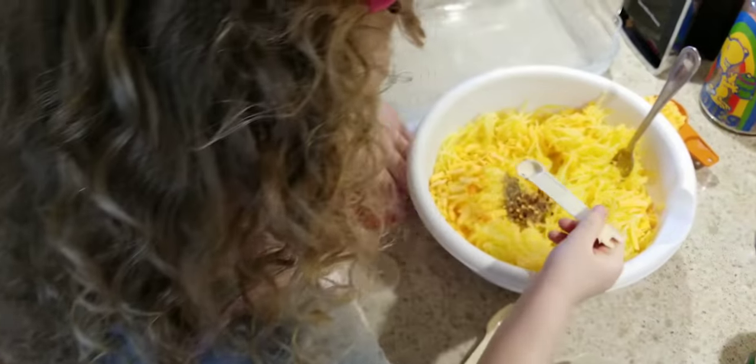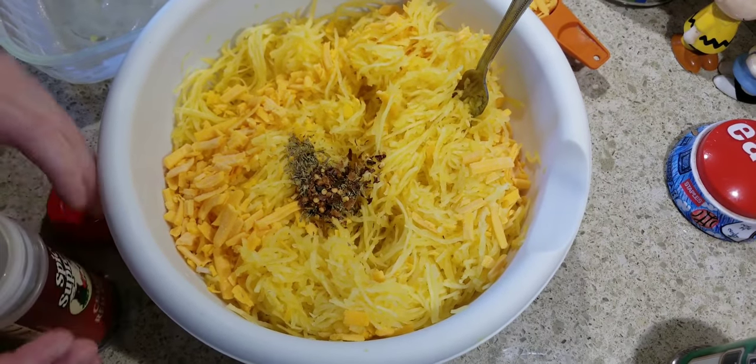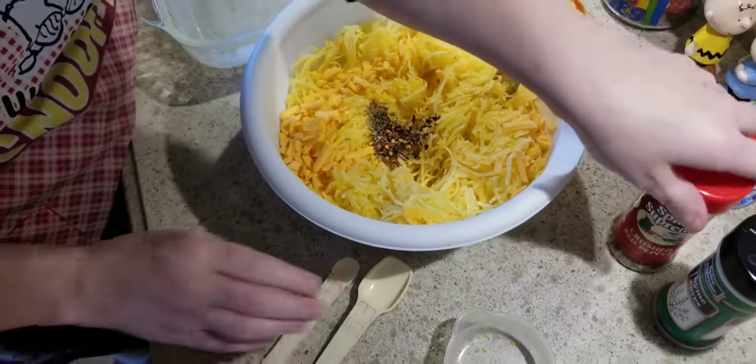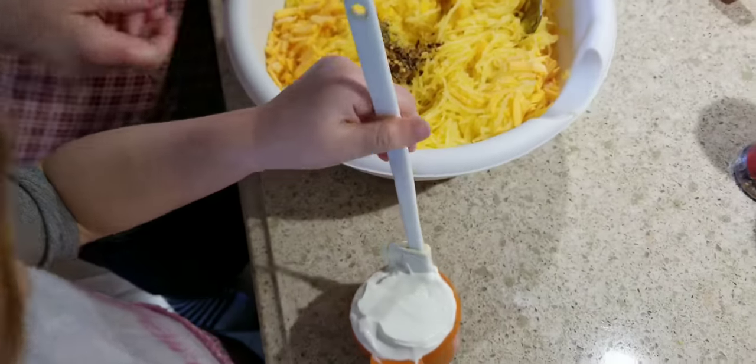If you like it spicy you can add more — we're going to stick with one fourth teaspoon. Then we're going to add half a cup of sour cream.